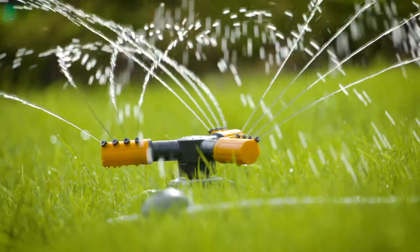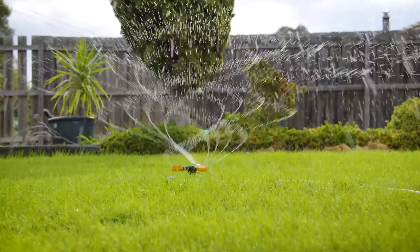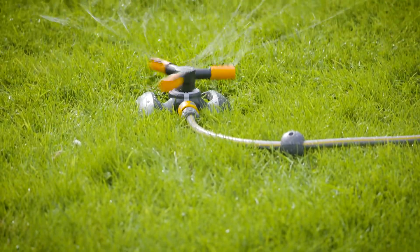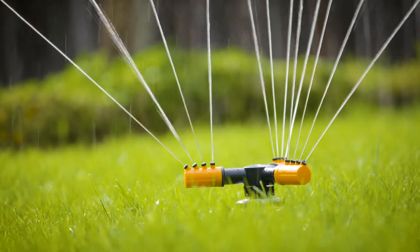Up next we have the three arms sprinkler, perfect for medium lawn areas with a 110 metre square full circle pattern. What I like about this sprinkler is that you can adjust the spray angle and the drop size as well, simply by changing the rotor speed.